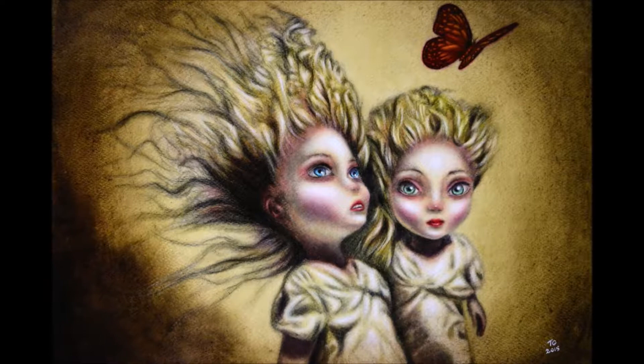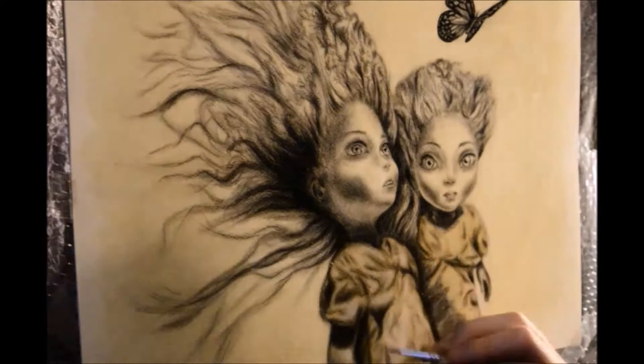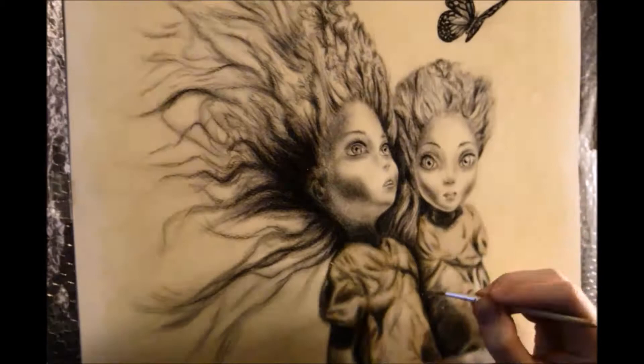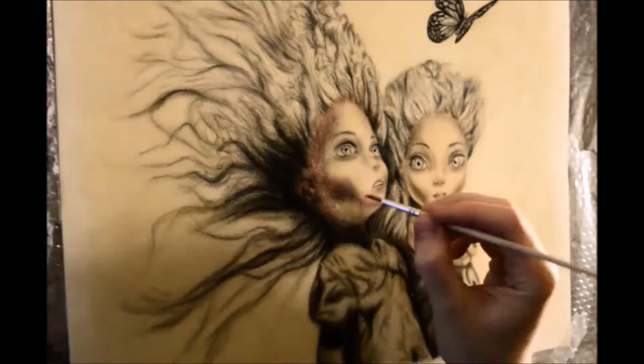Hi, I'm Tiago and this video is about the two sisters. I started by sketching it all on paper, then varnishing the paper several times so that I could get a smooth base to start the oil painting. Afterwards it was just a matter of applying several glazes of color so that everything gained dimension.